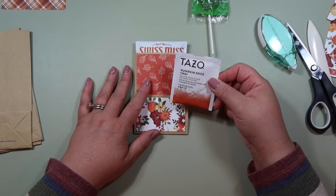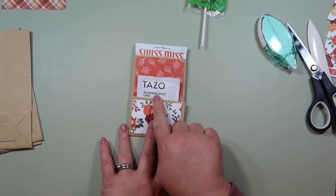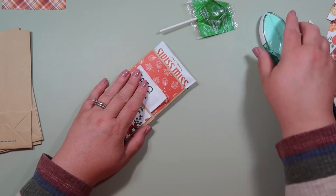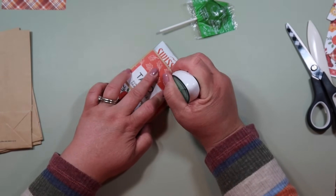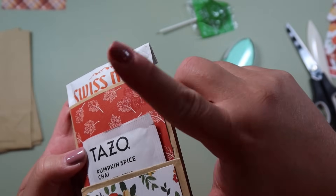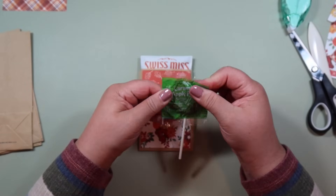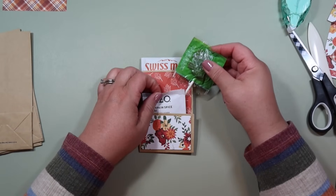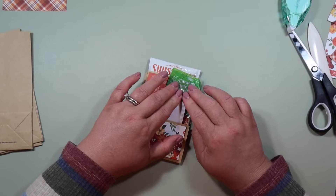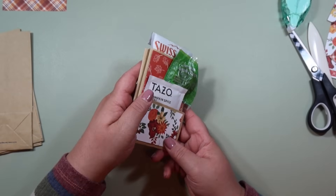Now that we have the cocoa in there nice and neat, take your pumpkin spice chai — it's going to be a pretty tight fit, which is good. Push it down to where you can still see the pumpkin spice chai. Now I'm going to stick our little sucker in here. In the upper right hand corner, lay a little bit of adhesive. Take your cute sucker, find the flattest side — that's going to be the back — stick it in the front pocket right where that glue is and give it a little push. Don't push too hard where it breaks, but press it so it kind of sticks and won't fall out of the pocket.